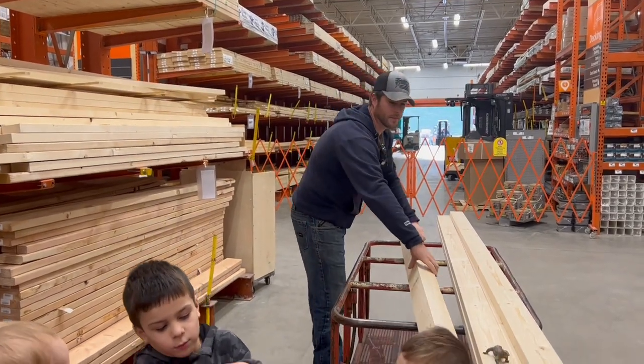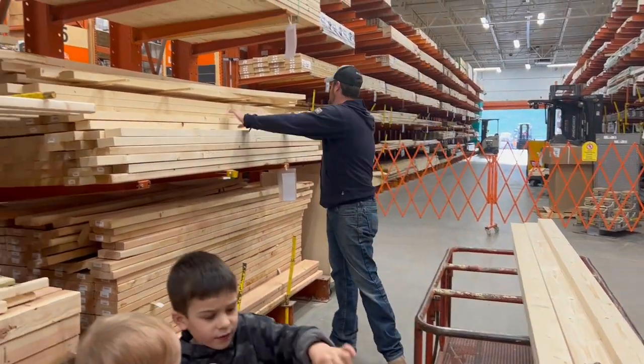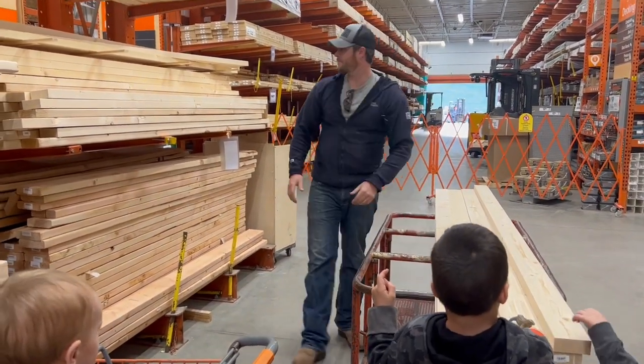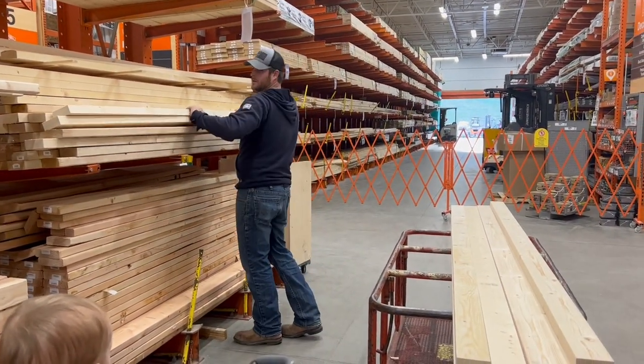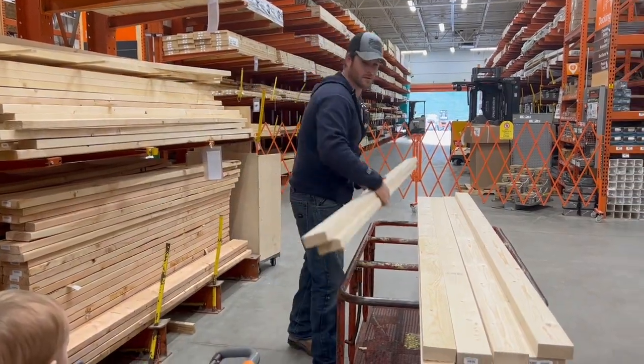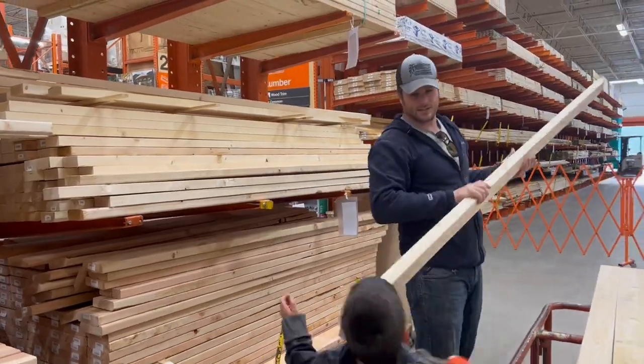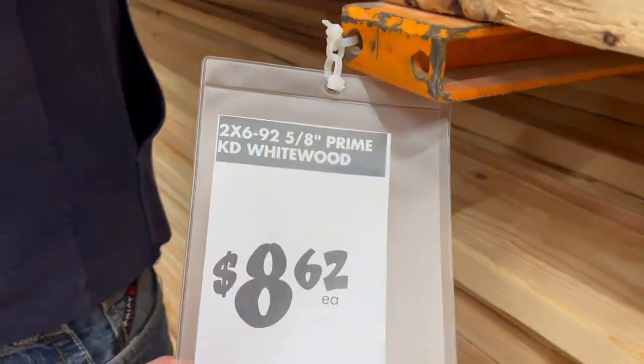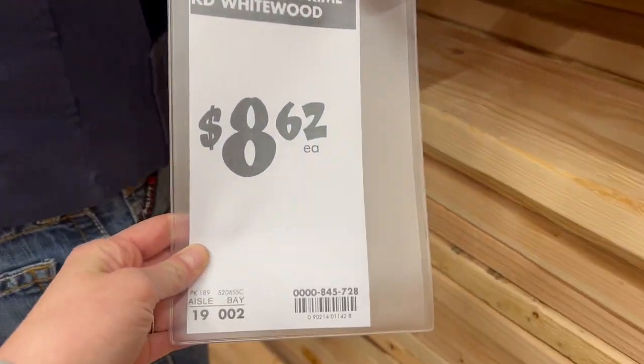Here we are loading up a bunch of overpriced 2x4s at Lowe's. Now we can absolutely make our own 2x4s with our sawmill, and we would love to do that, but unfortunately it takes so much time to get all the trees down and chop them up into 2x4s on the sawmill. So to get started on the basement, we're just going to buy a bunch of 2x4s and then supplement with homemade 2x4s in the future.